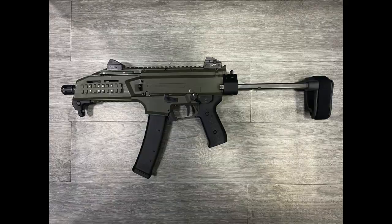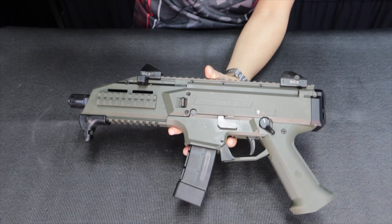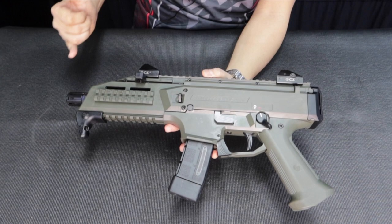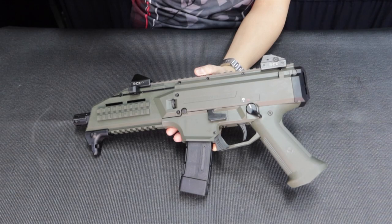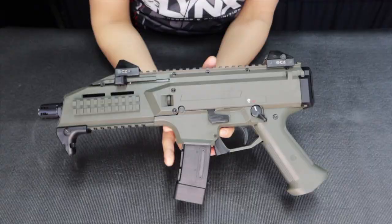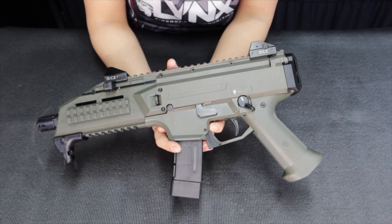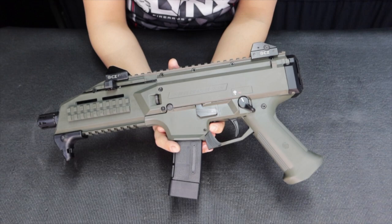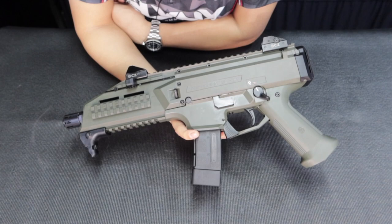Quick rundown of the specs: it's blowback-operated, single-action trigger, barrel length is 7.72 inches, overall length is 16 inches, and it weighs around five pounds. Sights are adjustable front and rear. This one comes in OD green; a black version is also available. It has a smooth polymer finish. If you have any questions just message us. Thanks to everyone who purchased from us in Visayas and Mindanao — I appreciate the trust and I'll see you in the next video!